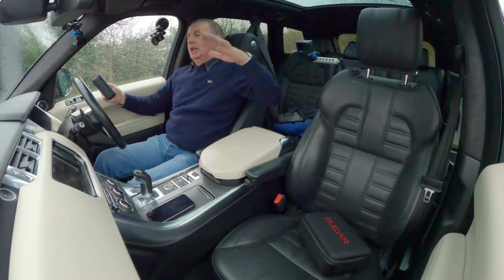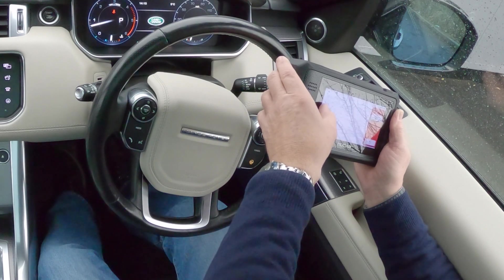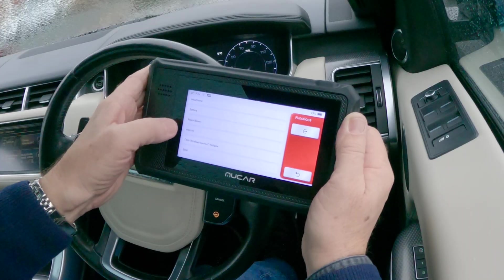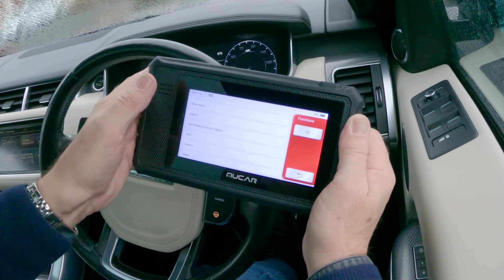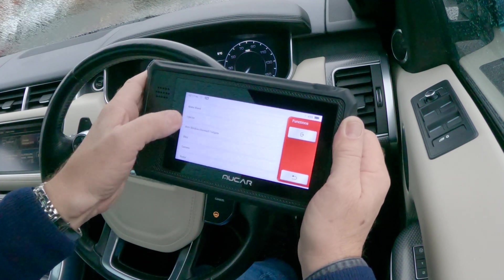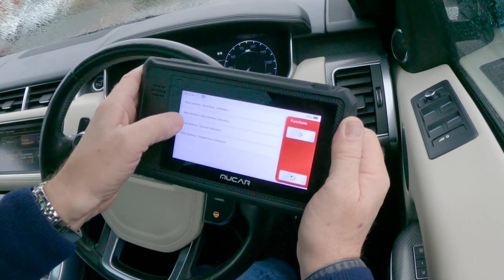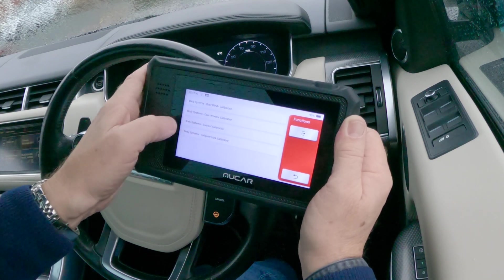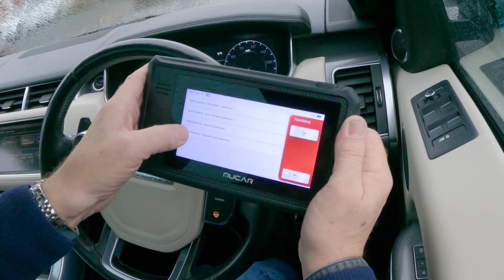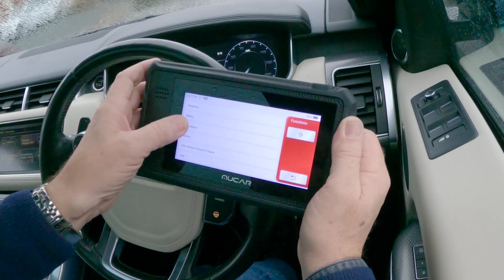It comes up with tire pressure monitoring system, steering, air suspension, headlamp, battery, brake bleed, injectors, door window surround, tailgate. Let's have a look — body systems: roof blind calibration, door window calibration, sunroof calibration, tailgate trunk calibration. I'm not going to calibrate anything because it's throwing it down outside.